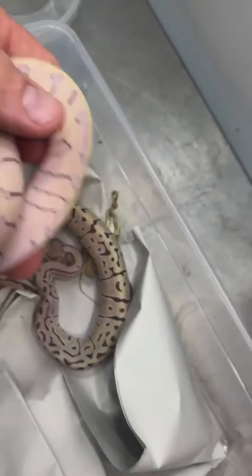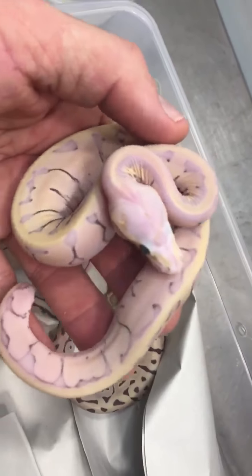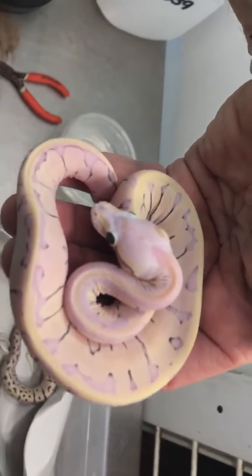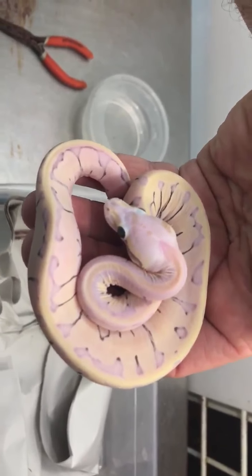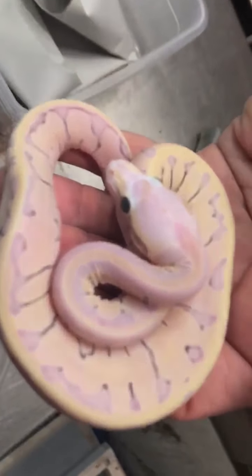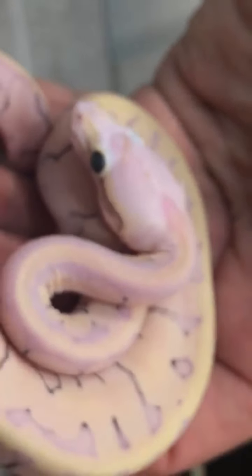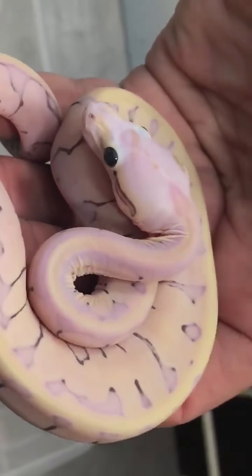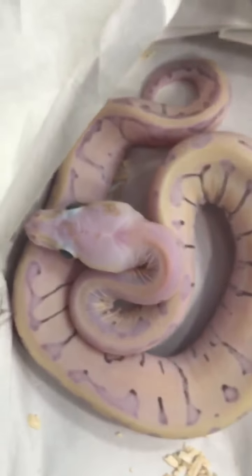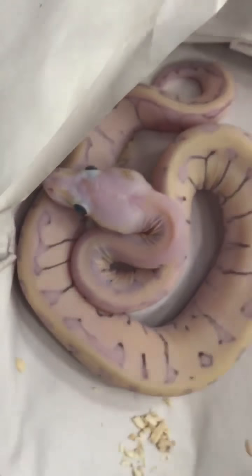They really do eat really well. Super impressive purple — it doesn't come out so much on my phone, but the purple on this thing is incredible. Little microscale supers — very happy, second sheds.